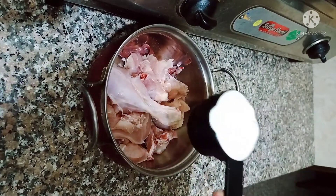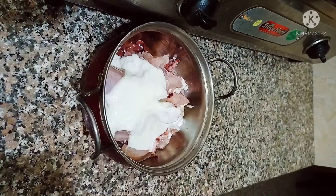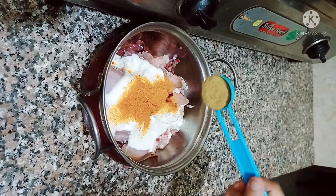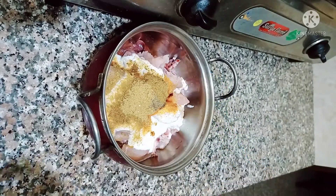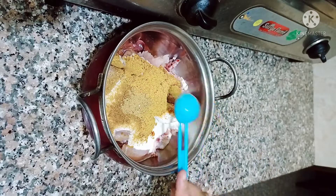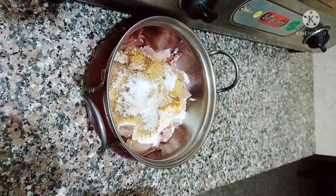Assalamualaikum. Today I am going to make biryani. I am going to take half a kilogram of chicken. I add half a cup of dahi, 1 teaspoon of red chilli powder, 1 tablespoon of coriander powder, one-fourth teaspoon of black pepper powder, one-fourth teaspoon of cumin powder, and 1.5 tablespoon of biryani masala. Salt according to taste.